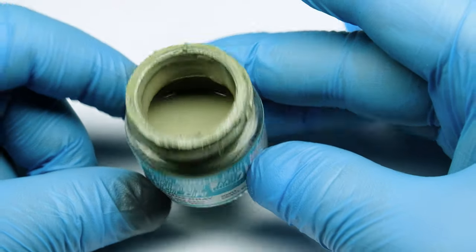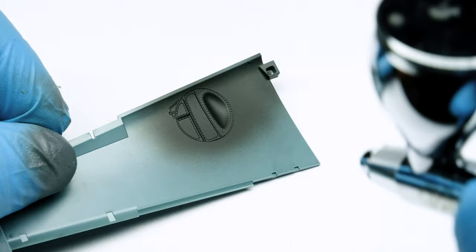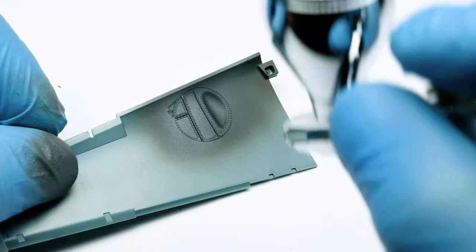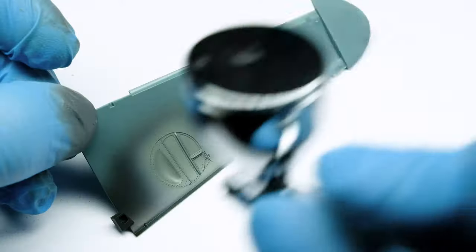Then I airbrushed the real base color, which will be RLM02 from Mr. Hobby. I really like this shade, and I thin it again with Tamiya Lacquer Thinner and spray it with the same airbrush.